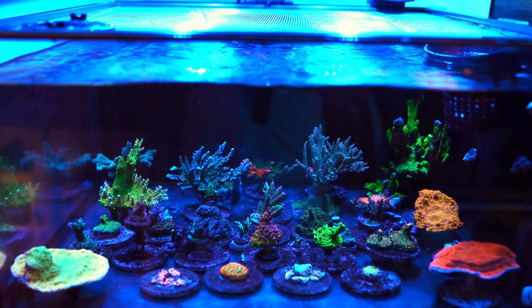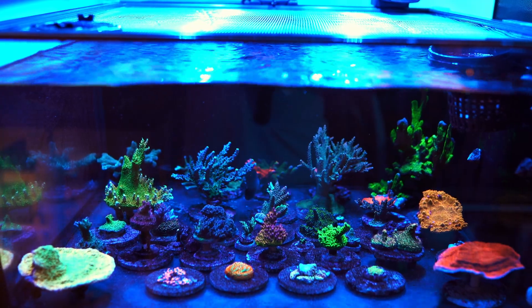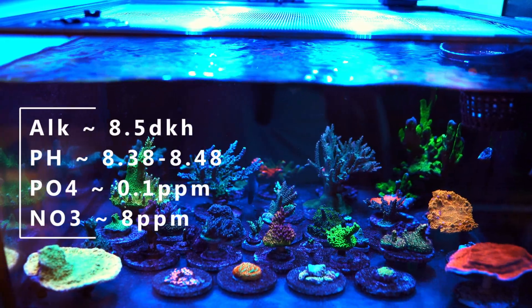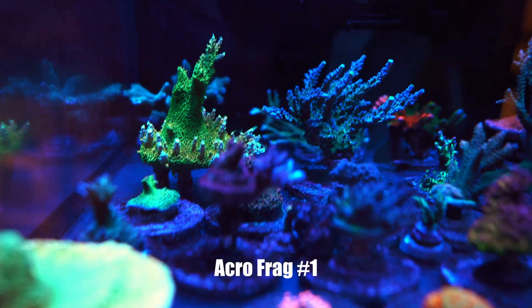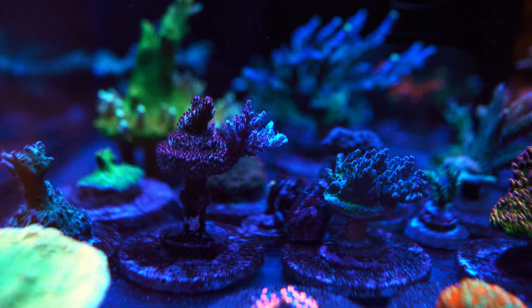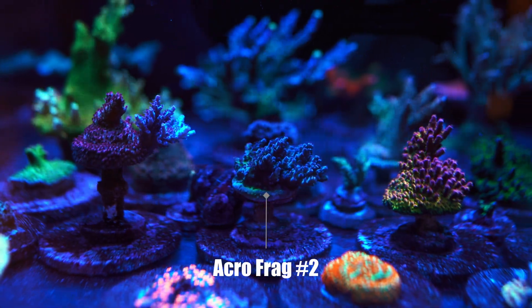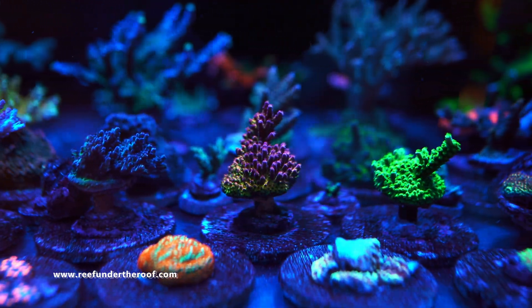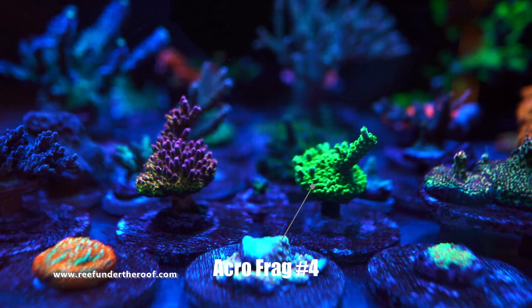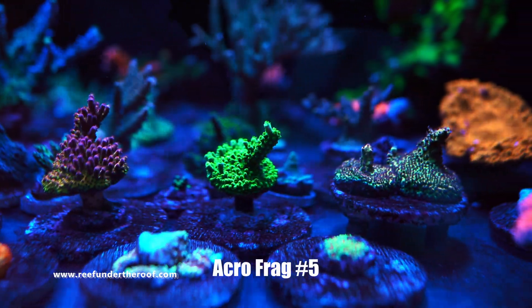Of course, not every situation is going to be the same — not every tank is going to be the same — but as I said, I'm going to make sure to post all my parameters, power values, and everything else, just so you guys can have the best idea of what you can expect from your Acropora frags. Not all Acroporas are going to be the same; there are lots of different species within the Acropora family, which means not all of them will have the same growth rate.